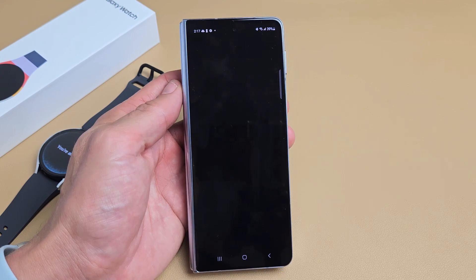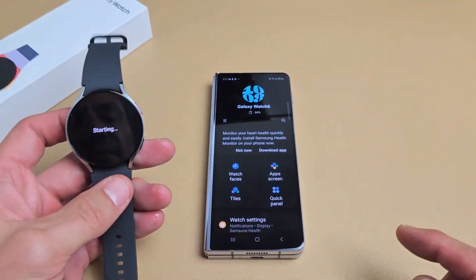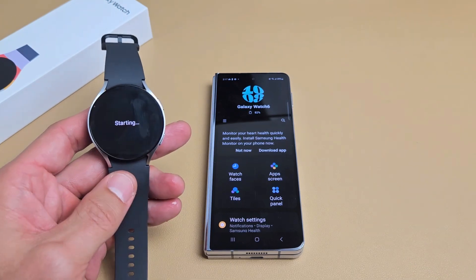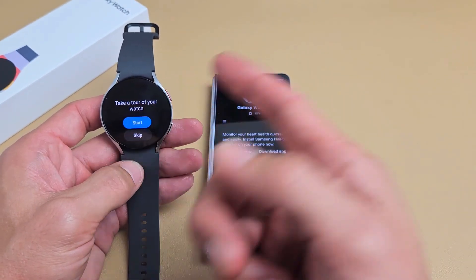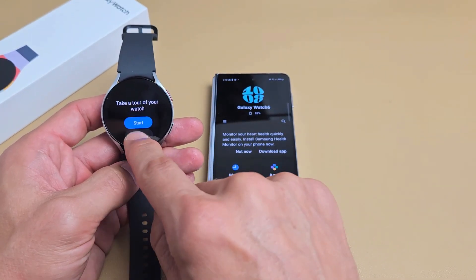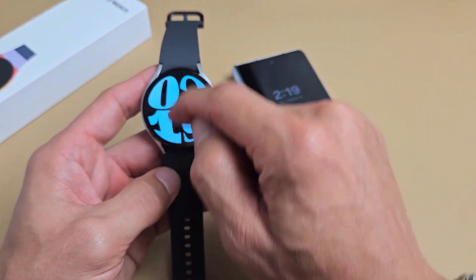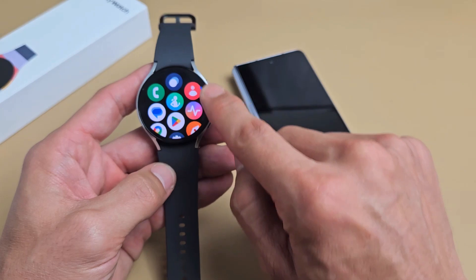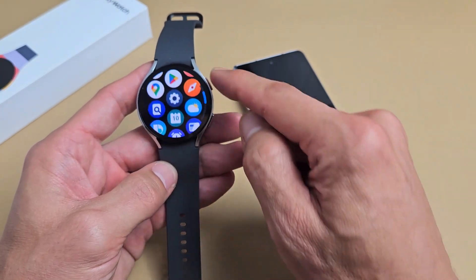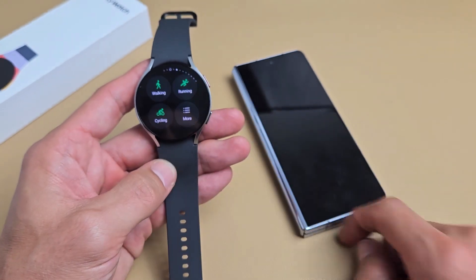Voila — we are all set! It says you are all set on the watch as well. Watch is starting up now. It says take a tour of your watch — you can go ahead and start that if you wish, or you can just skip it. And we are in business. Questions or issues? Comment below.